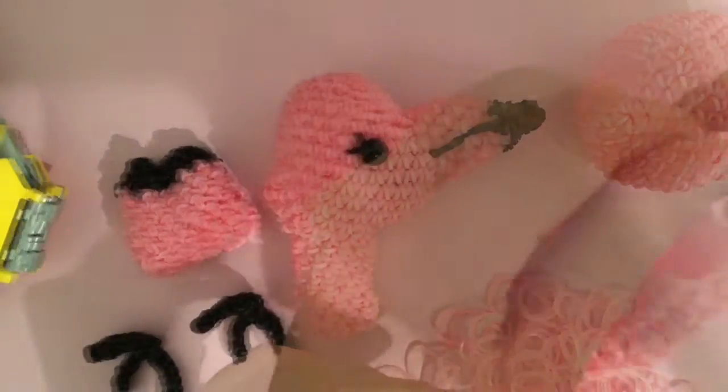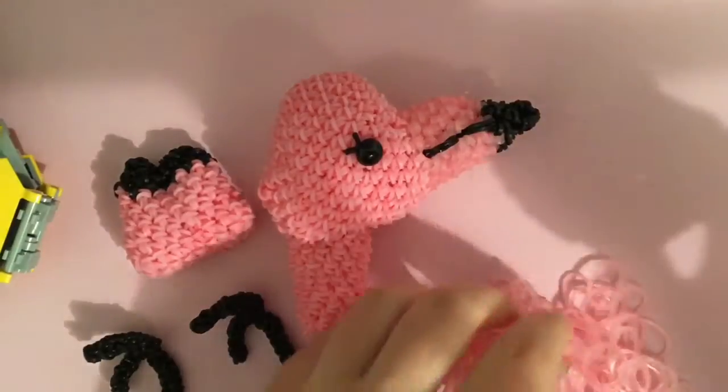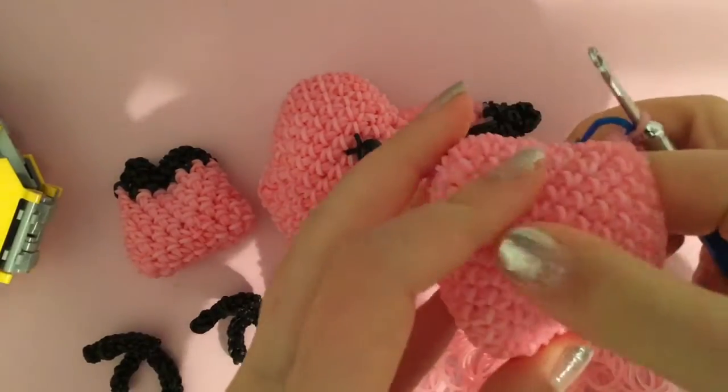So let's get started with the video. In the last video, we left off with the three rows of singles, and I'm using a different pink now. You don't have to use a different pink if you are able to — I'm just using a different one because I don't have enough of this color.